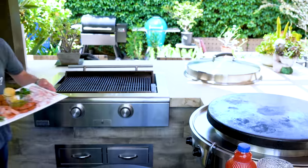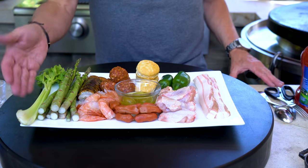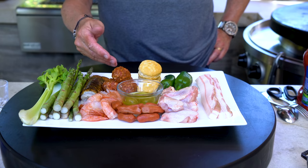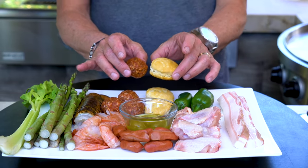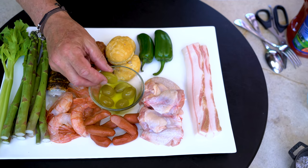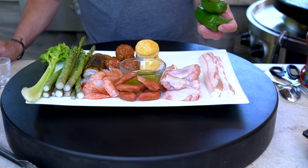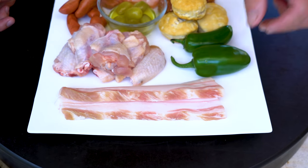Starting on my right, your left: we have celery, because all Bloodies have celery; asparagus, because I love asparagus; large shrimp and a lobster tail. Continuing on: meatballs that will also become a small grilled meatball burger slider. Tom olives — baby pickled tomatoes — a little chain of baby frankfurters, chicken wings, jalapeños for a little spicy bite, and huge thick pieces of pork belly.